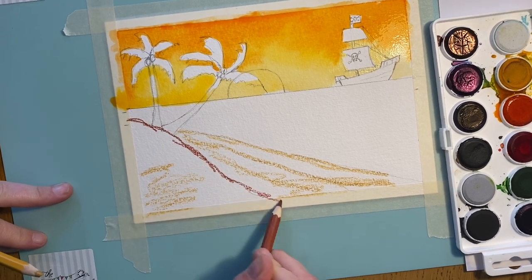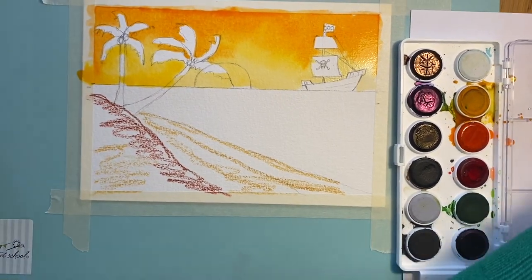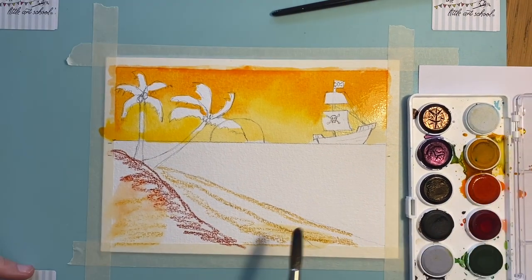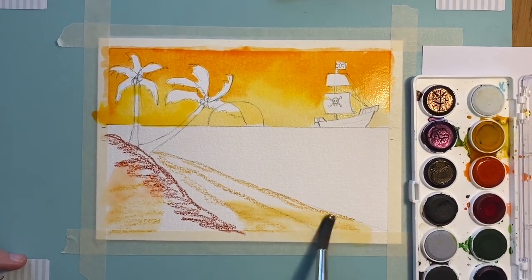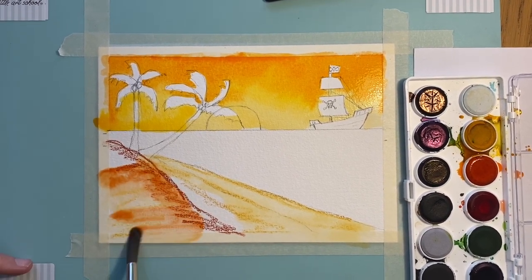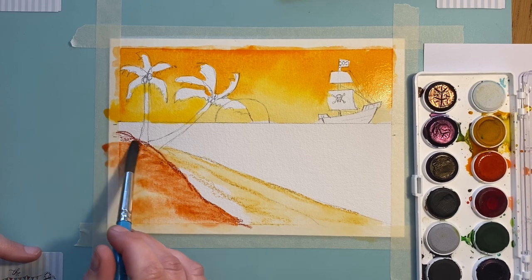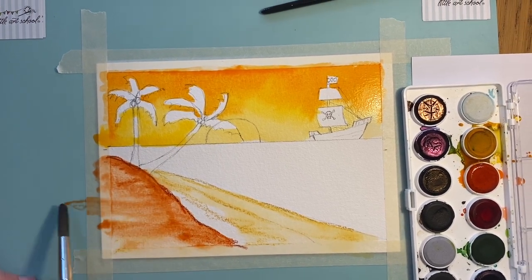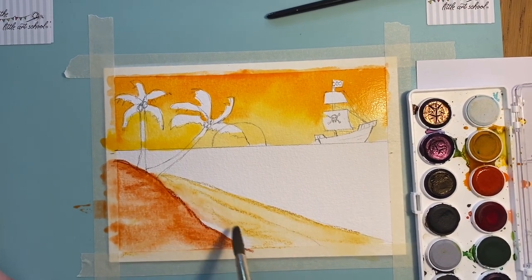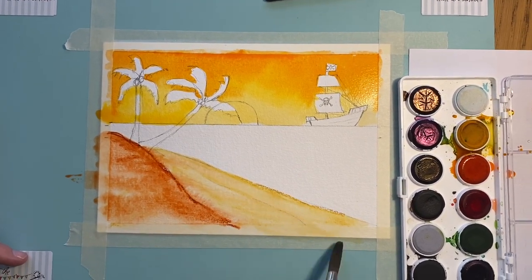I'm going to go in with my burnt sienna, which is a lovely colour. I'll turn the yellow ochre first so that keeps it nice and pure, and then as it starts to meet you can see the effect it's having. The more water I put in, the less pencil marks I'll get remaining, but I actually quite like having the pencil marks so I'm going to keep a few in there. I'll just join that and then leave it to dry for about five minutes.